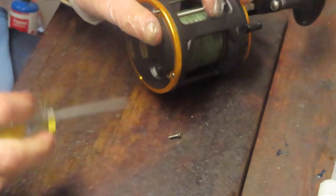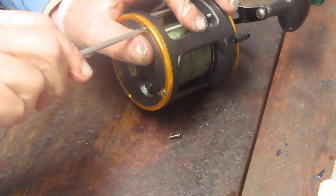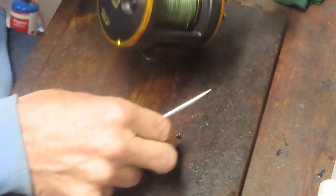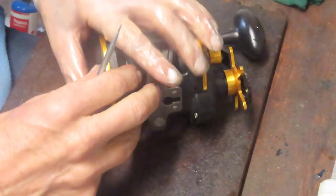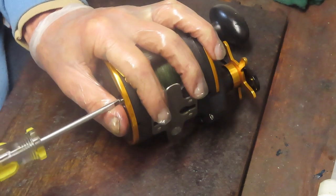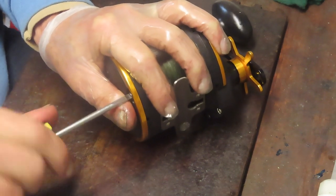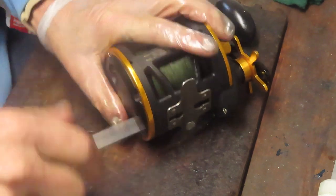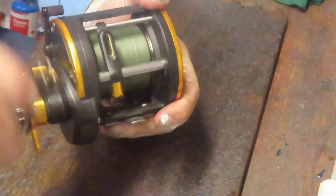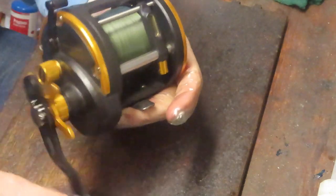Two more screws to go. Final test — nice and smooth, easy free spool, and we know we've got that locked up. Curious how that got out of sequence, but it did, and the issue resolved. Some lessons learned today: we learned that the schematic is helpful even if you know the reels. If you have a question, the schematic is your answer. This one's ready to go fishing again.